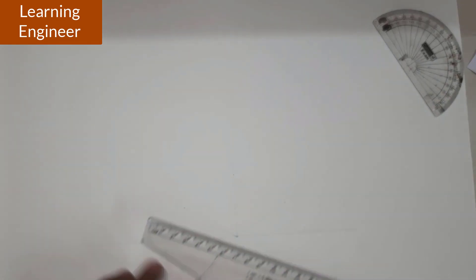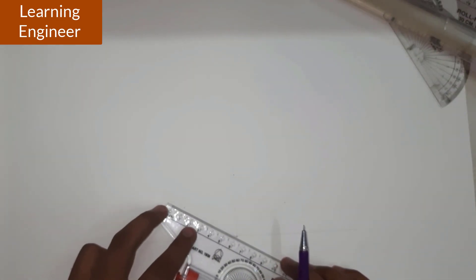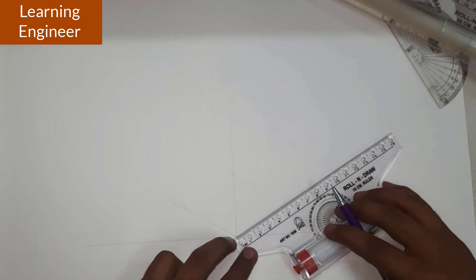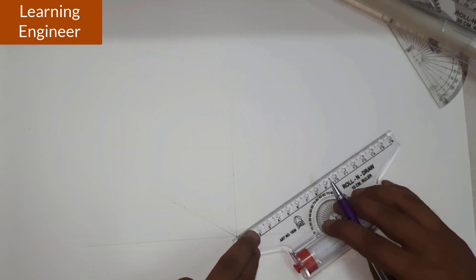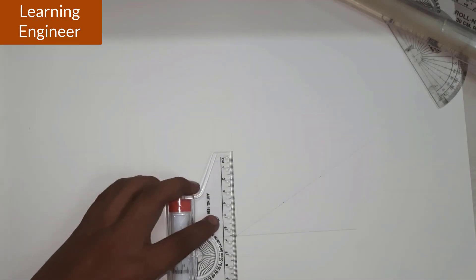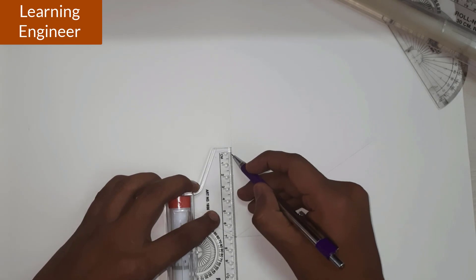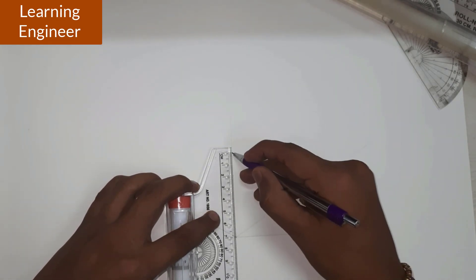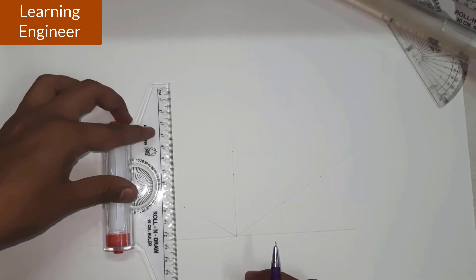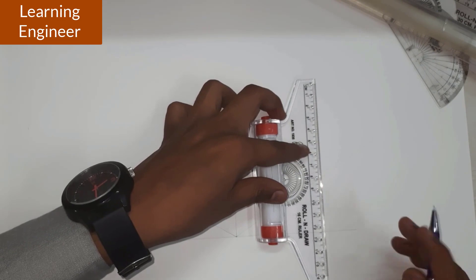Now we have to take 60 millimeters on this particular line — this is 60 mm. This is 90 mm, and from here we take 90 mm. This 90 we have taken. The height we have to take is 70 millimeters, so this is 70 mm which we have marked. Now draw vertical lines passing through all the marked points.